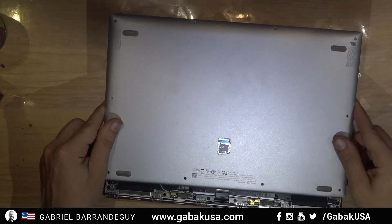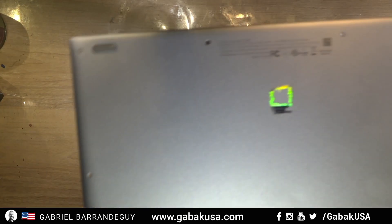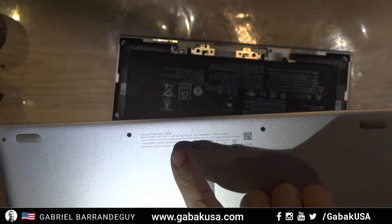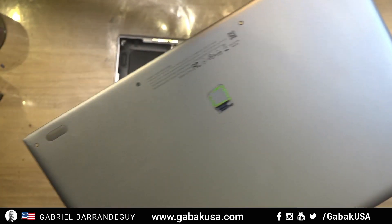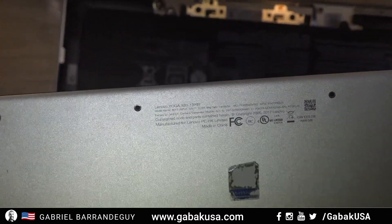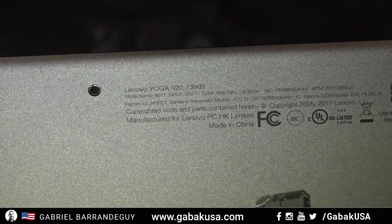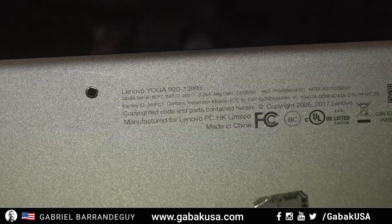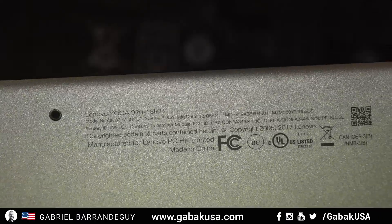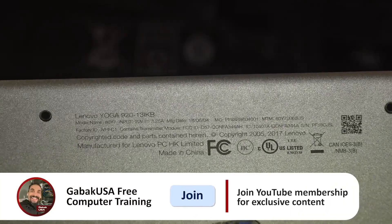You can turn it off or turn it on if you want to test it before you close everything up. This is the model — I'm going to zoom in. It's a Lenovo Yoga 920-13IKB. You can pause the screen if you need to.